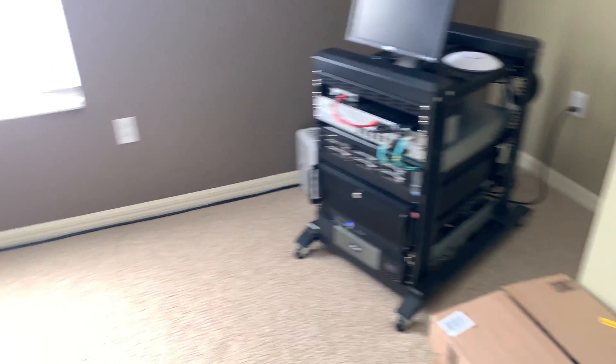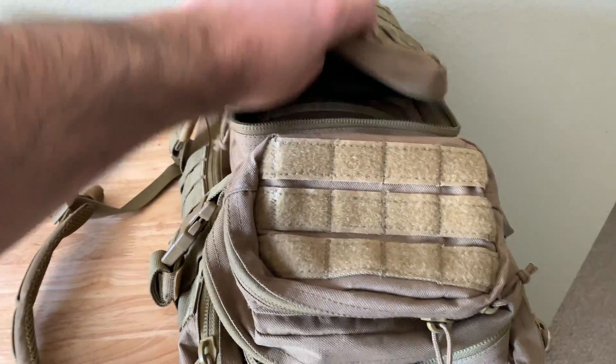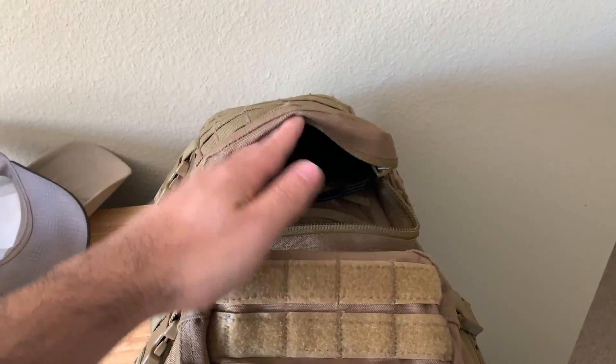Alright, the T30 is packed up in the truck. I just got some final checks — some tools in there, some rack mount equipment, power cables, Ethernet cable, just in case.